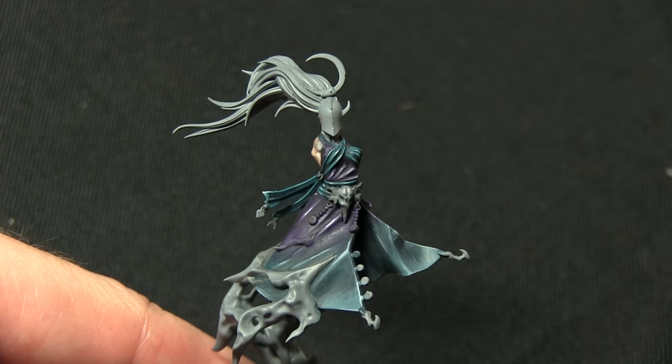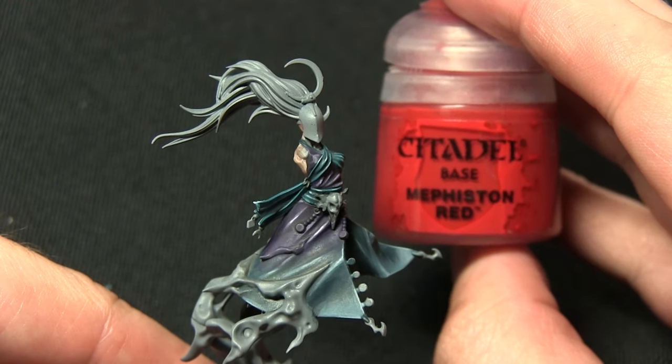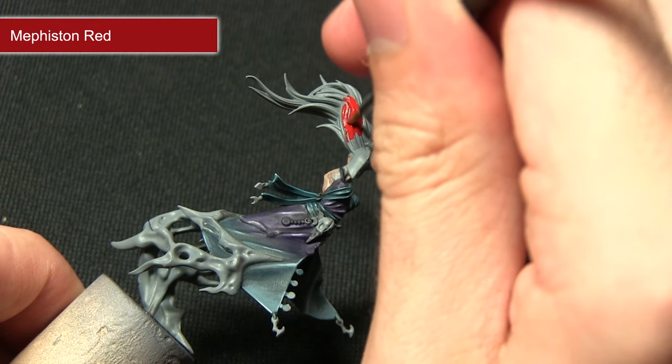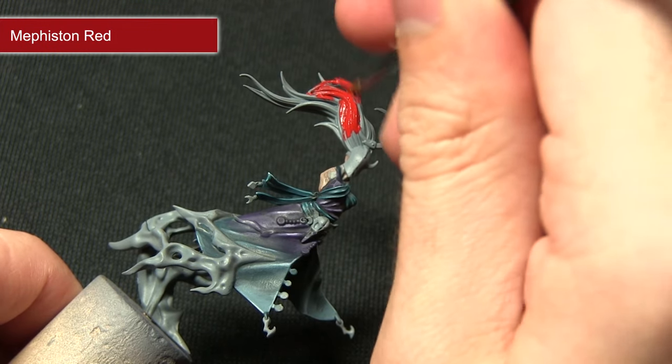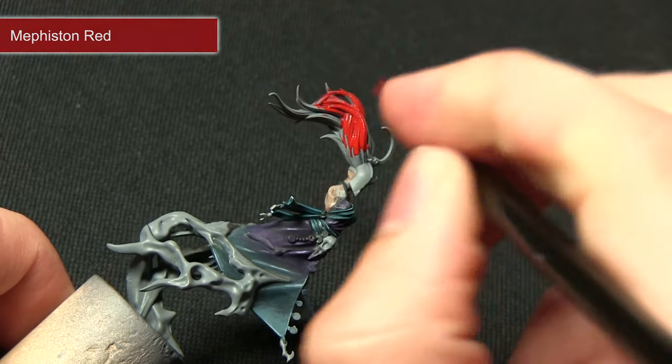Now that the skin is completed, we move on to painting the hair, starting with a base coat of Mephiston Red. Because Mephiston Red is a base coat you should have no problem applying it, getting a nice even coverage which gives us a really excellent starting point for painting the rest of the hair.